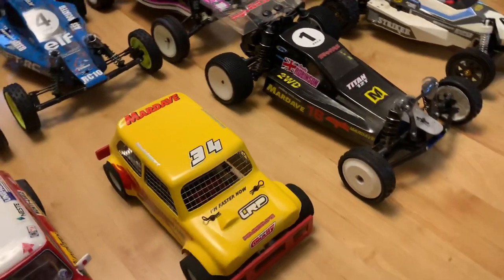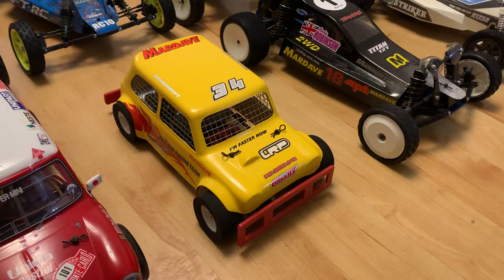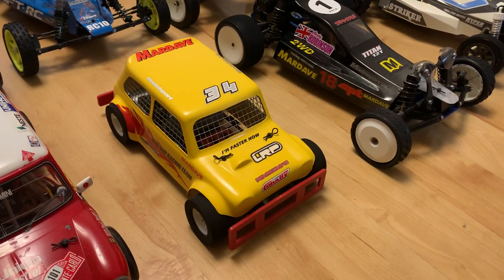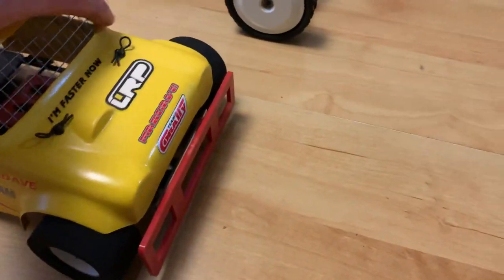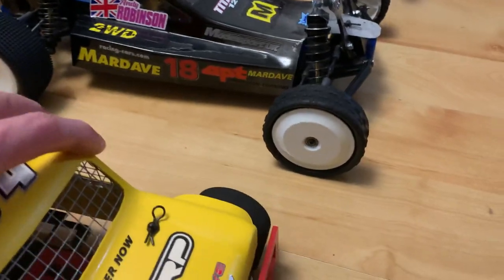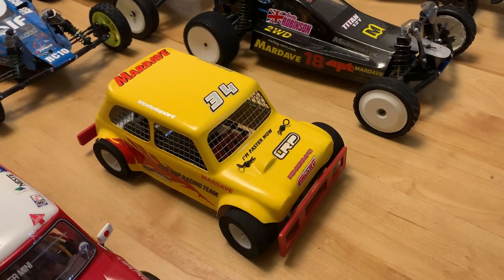Moving on to another Mardave — this is a Mardave Mini 50, featured earlier in the year around April or May. There are only about 50 of these in the world. Mardave did a limited run of 50 minis to celebrate 50 years of Mardave. This one is number 19, fitted with a carbon chassis, and if the shell were off you'd see a 19 etched into the chassis plates.